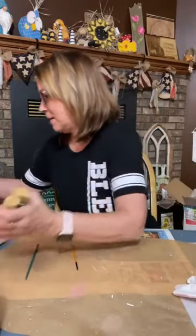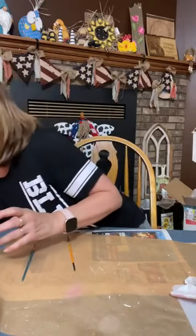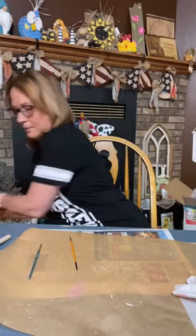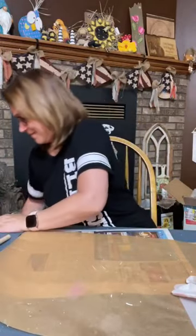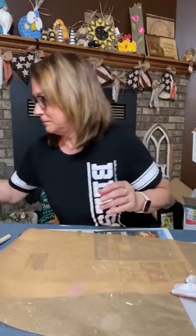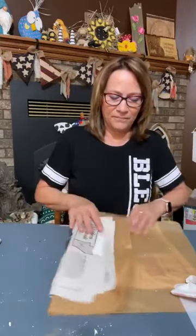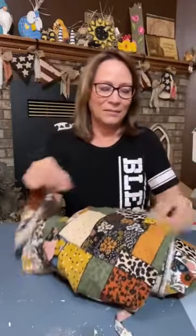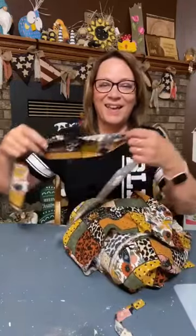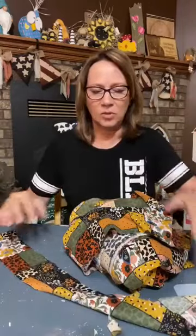Let's set him aside and put the paint out of the way — we're done with all of that. Now I'm going to start making a hat. For the hat, I already cut off a strip from this inspiration fabric — I love it. It's like a light corduroy from Hobby Lobby. I've already got a strip cut; that's for part of the hat.